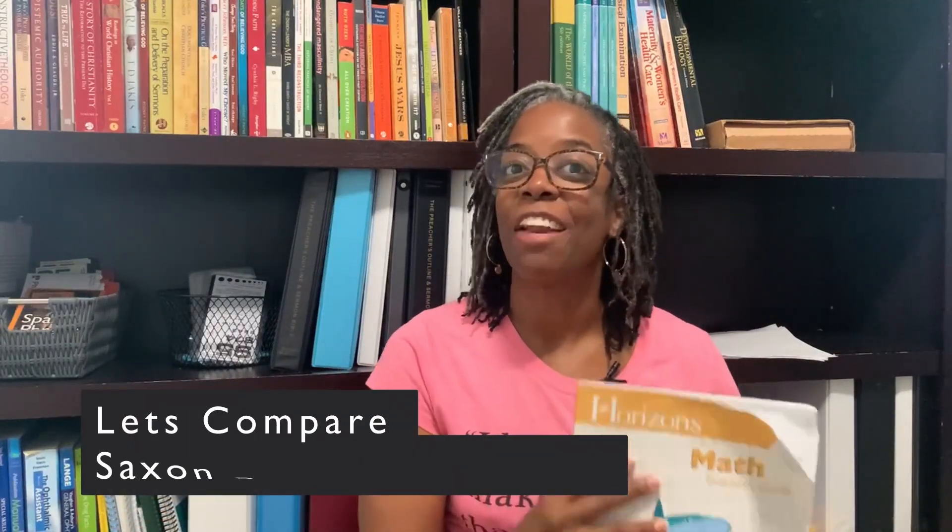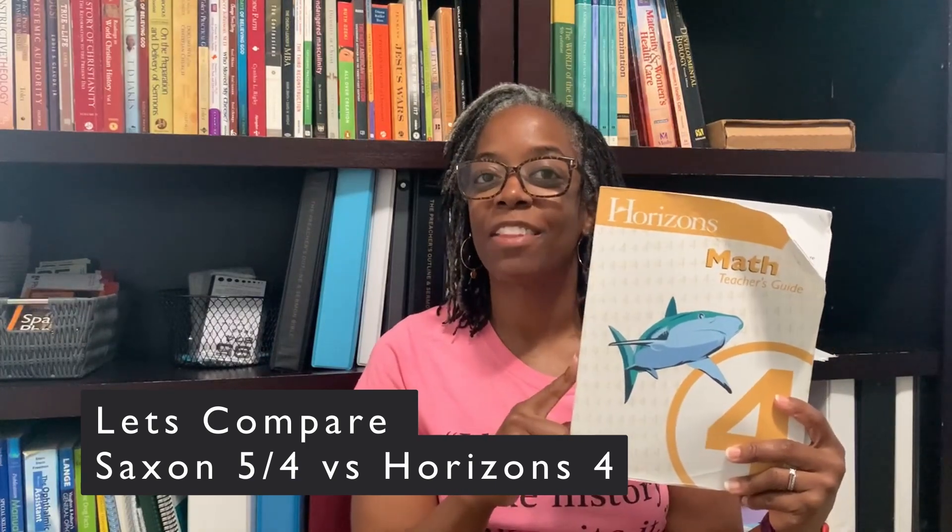Hey guys, welcome to the channel. Today I'm going to be giving you a comparison and review of Horizons Math Level 4 in comparison to Saxon Math 5-4.